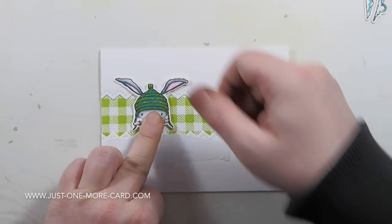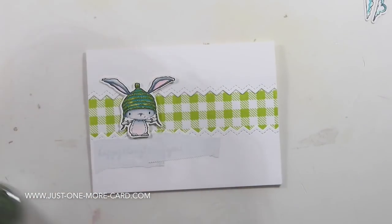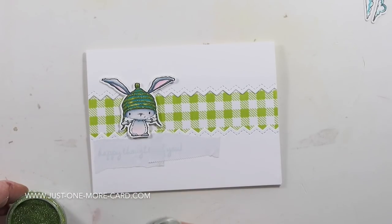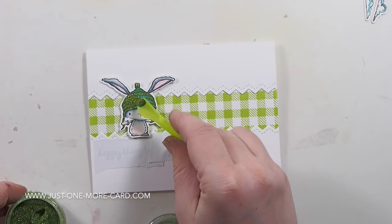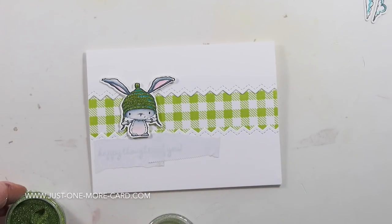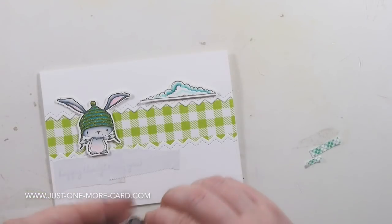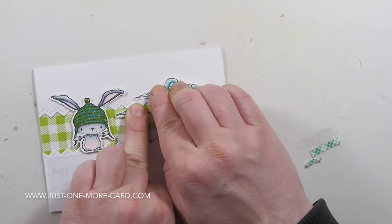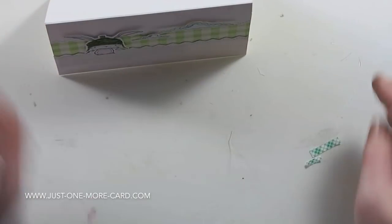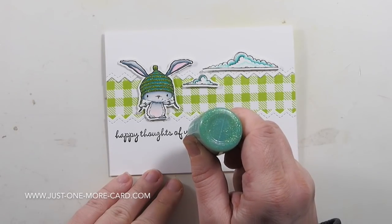I'm pushing down and the glue hadn't dried — insert bleepy words! So basically all I did was grab the Sparkle Dust from Nuvo again and put some more glitter on it because it was still sticky. Nobody will know if you don't tell anybody that I made a little boo-boo there. I'm just adding some glitter to the clouds for sparkle.